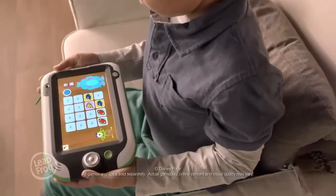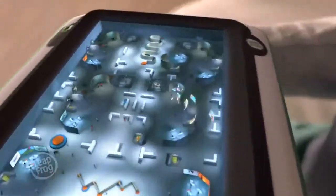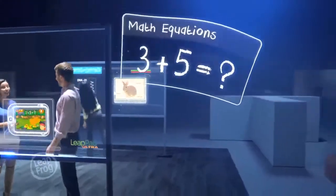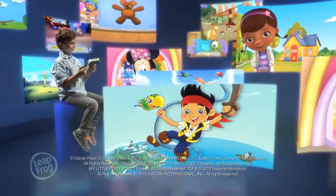The new LeapPad Ultra has a stunning 7-inch high-res screen. But what makes it truly amazing is what LeapFrog puts on the inside. Every game and app is developed or approved by LeapFrog's learning experts, combined with kids' favorite characters to make learning fun.